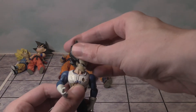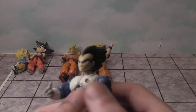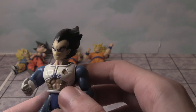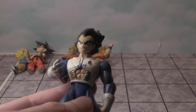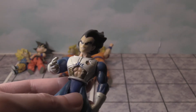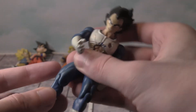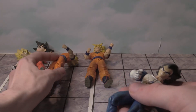Next up we've got Vegeta. You can move his head left and right. Some of the paint kind of chipped off over the years — he has battle damage. This is from the Frieza saga in Dragon Ball Z. Let's look at the articulation — it's kind of the same movement.